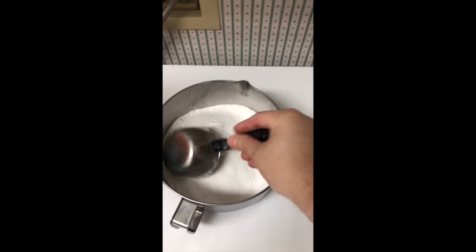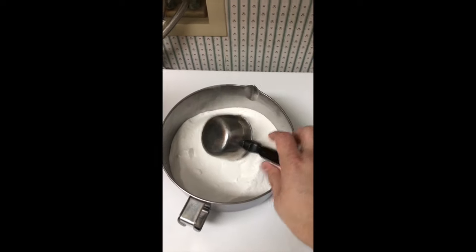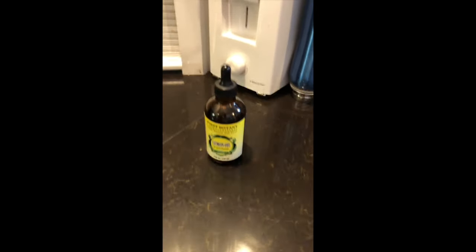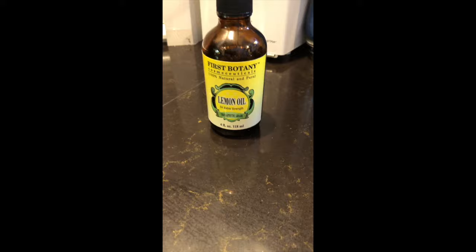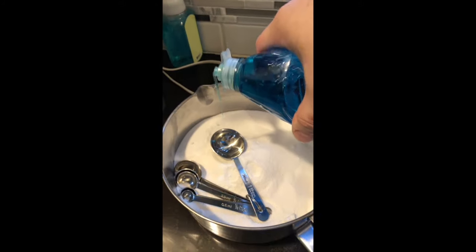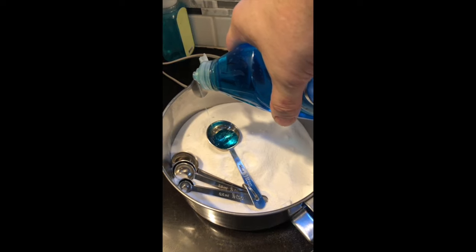Incorporate all the powders together as best you can. When you add the Dawn, you're going to be mixing it so much that it'll all get mixed up together. We're going to use two tablespoons of Dawn. I usually use an all-natural soap that I make, but today I'm using Dawn because I'm out of the other.